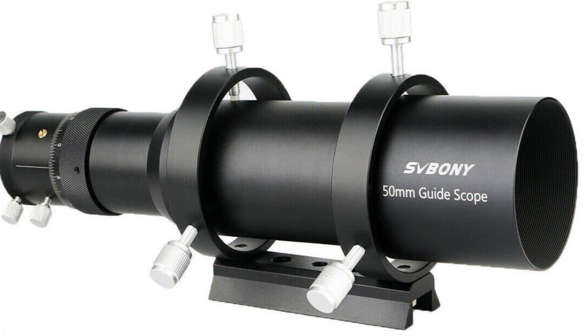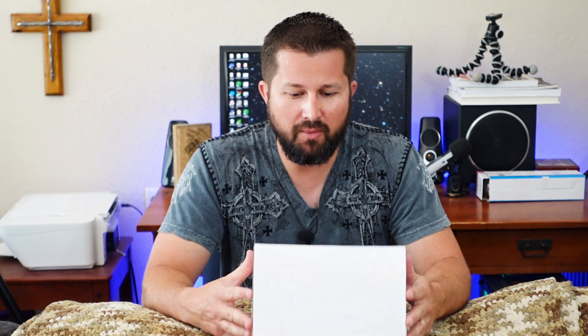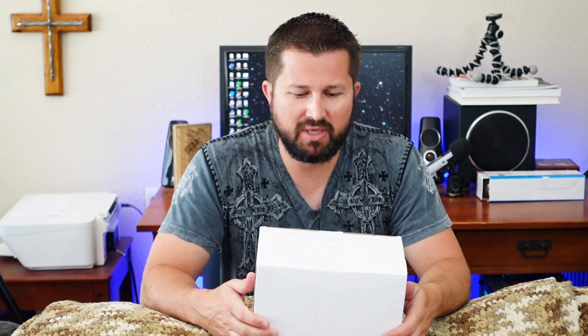Good afternoon everyone, Aaron here with AV Astronomy. Today we're going to be talking about the Svbony 50 millimeter guide scope. Svbony reached out and was kind enough to send me one for a review, and I'm really excited about this one because I think it'll make a great comparison with what's already out there.